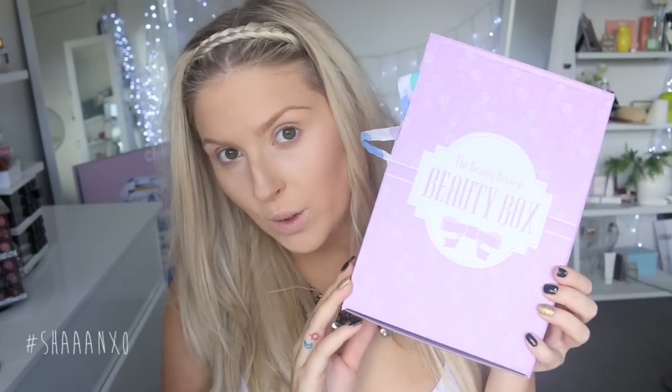Seriously though, my eyes are all like... So today I am going to be doing a tutorial. I've already done my base, as you can see. I'll explain in one moment. You guys may remember a few months ago I did a beauty review unboxing kind of video - I will link it down below. I got my next one and today I thought instead of doing an unboxing video, I would do a bit of a tutorial.